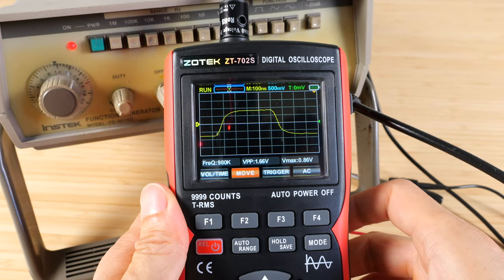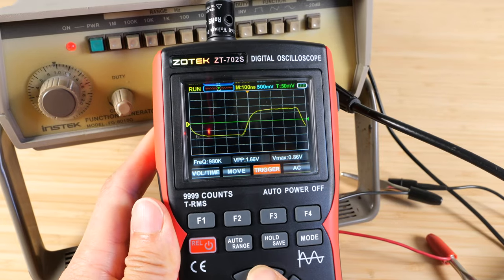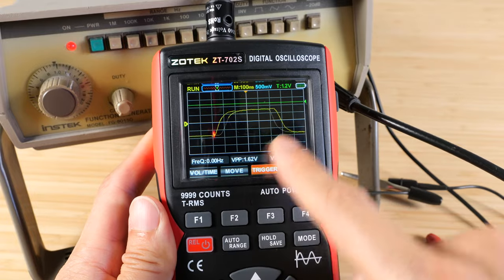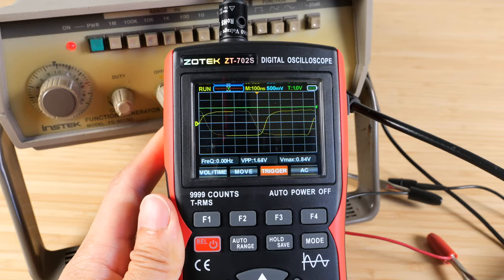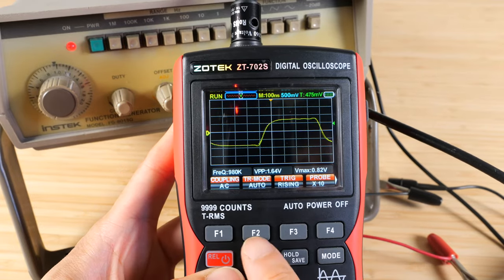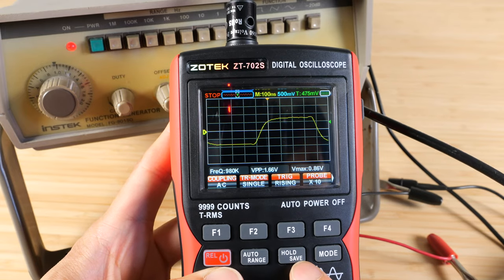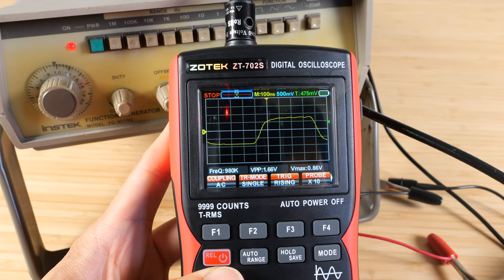The move function allows you to move the waveform left and right. You can change the trigger voltage — go up higher, but if you're higher than the voltage itself it's not going to trigger, which is why it moves around. Move it to within where the voltage is. Most importantly, you can set the trigger mode to single. This allows special triggering — push it one time and it captures only once.